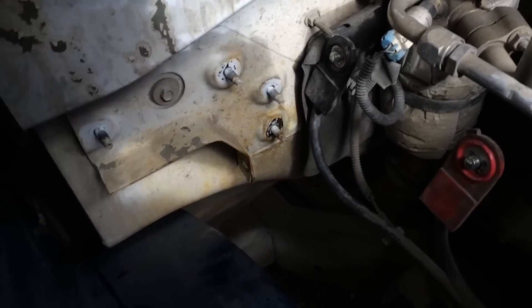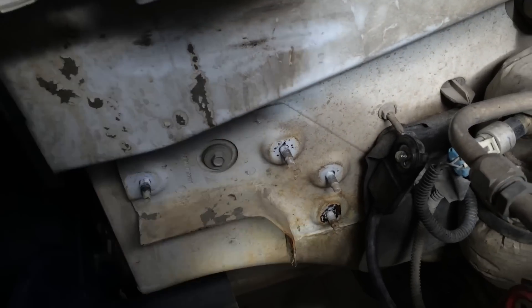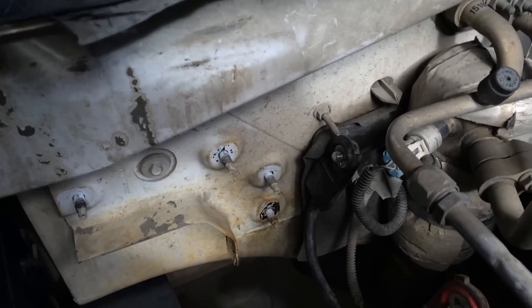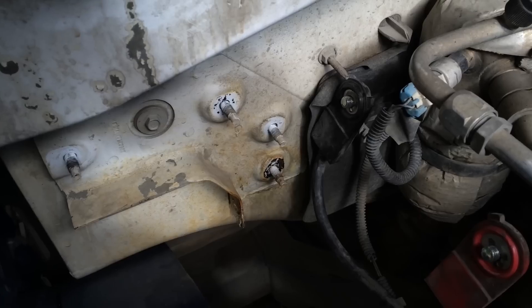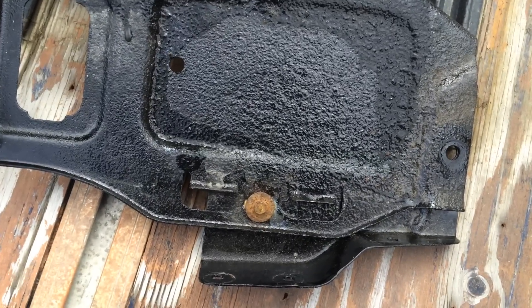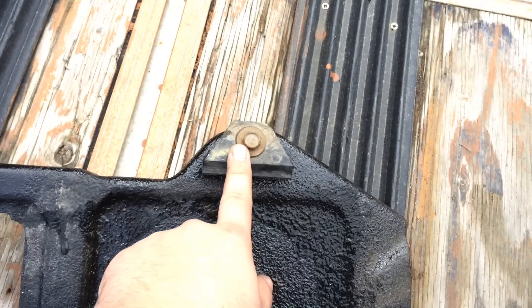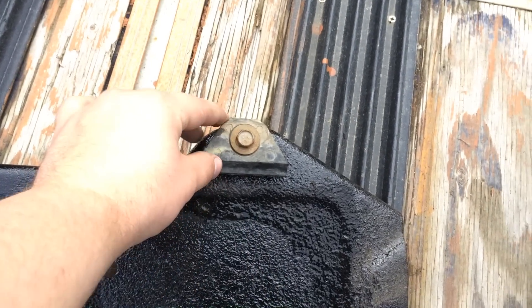The battery tray is out. On this last fourth bolt right here, I'd recommend taking out the inner fender — it's a lot easier to get onto it, but you can just as easily get onto it from up above without taking out the inner fender first. On the battery tray, it is also unnecessary to take out this bolt and the battery protector bolt, or the anti-vibration bolt.